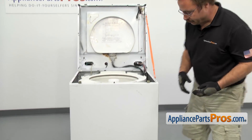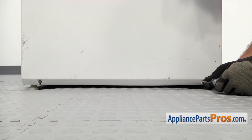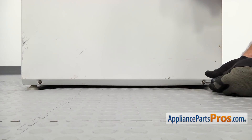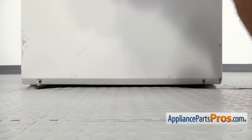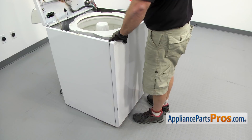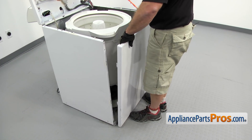Once you have the top supported, you can use the Phillips screwdriver to take out the bottom screws that hold the front panel on. Once you have the screws out, you can just push down on the front panel so it unlocks. You can pull it off and set it aside.